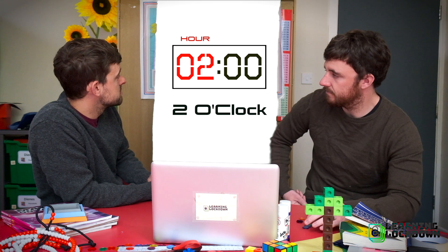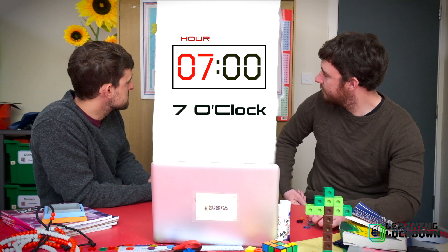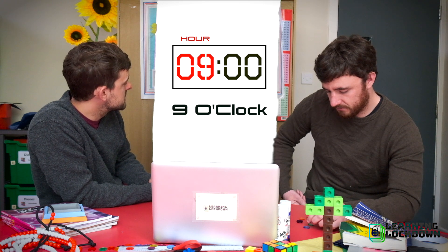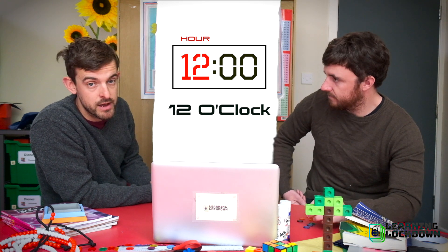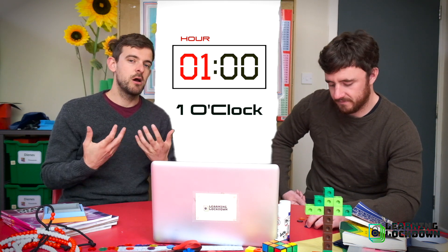So this is one o'clock, two o'clock, three o'clock, four o'clock, five o'clock, six o'clock, seven o'clock, eight o'clock, nine o'clock, ten o'clock, eleven o'clock, twelve o'clock — and back to one o'clock. You get the idea. Those are our hours.